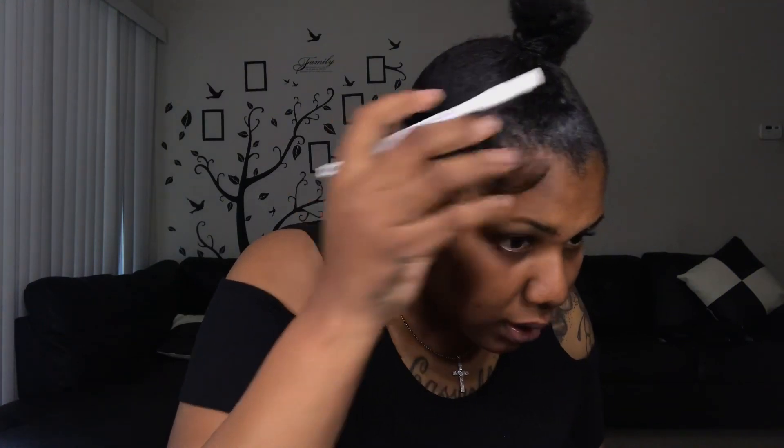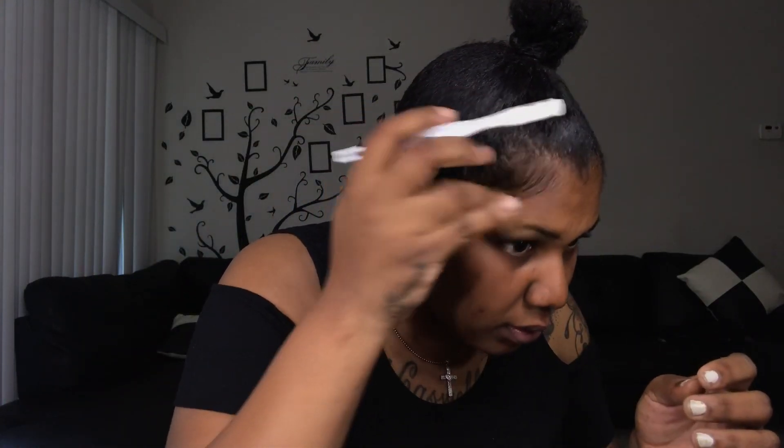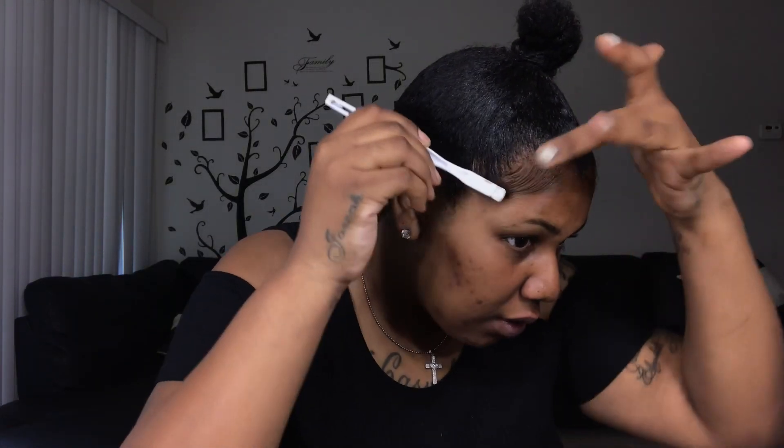What I do to make my edges look a little fuller is I get black dye, mix it with the gel, and then apply it to the spots where it looks a little iffy — and then I just blend it in. Don't come for me, all right, because my edges are definitely on life support. Then I'll go over it with the Got2B Glue so it can be nice and secure.